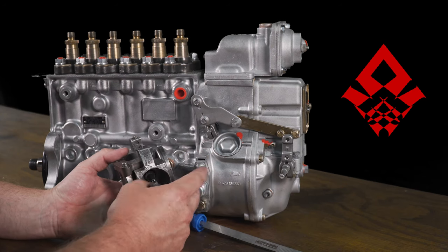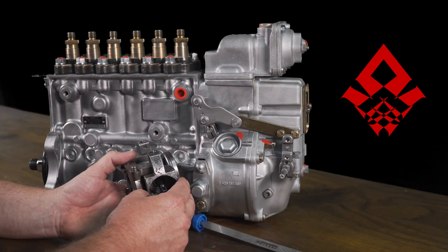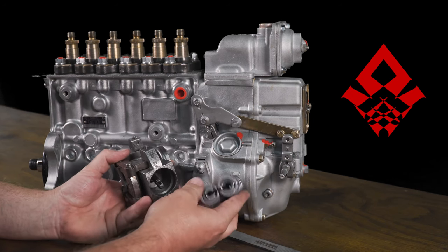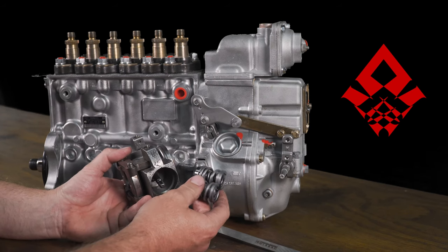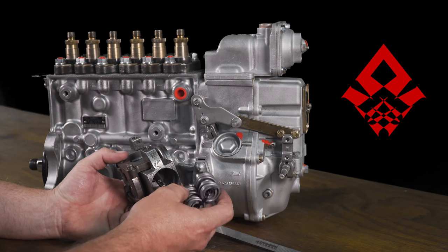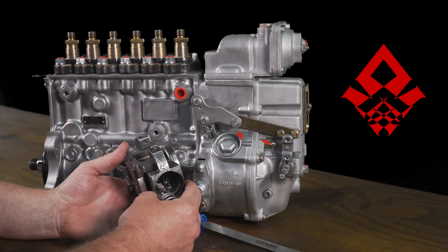Factory pumps defuel around 2,400-2,500 RPM, when they start pulling fuel back, and usually around 3,000 RPM they're done. With these springs, they'll fuel hard to 3,500 to 4,000 RPM, and usually all done by 4,000 to 4,200 RPM, depending on how they're set up.